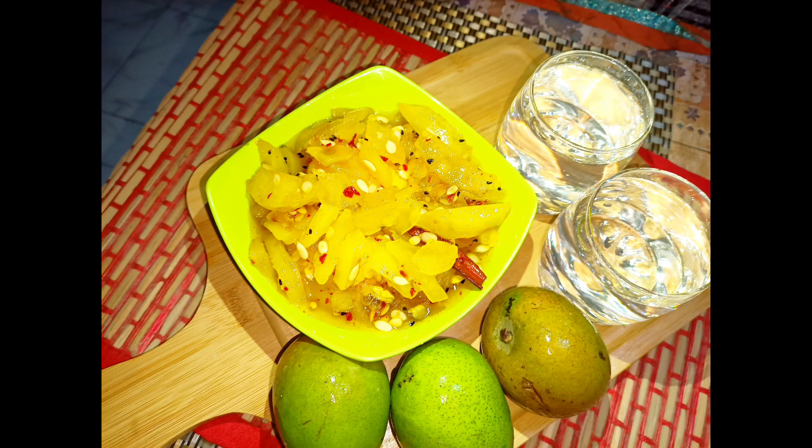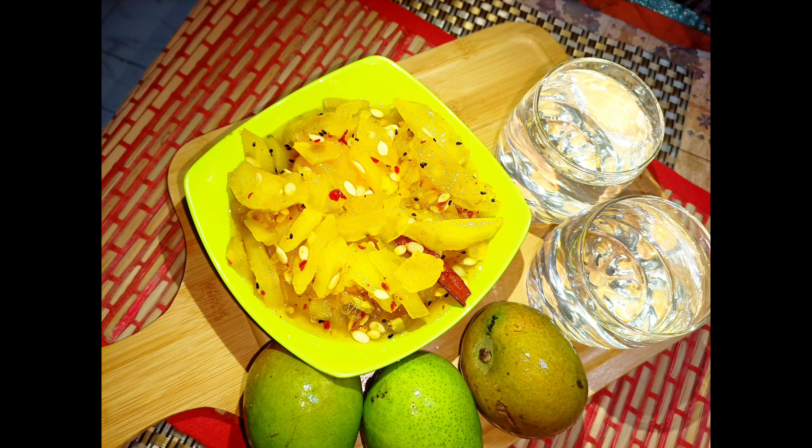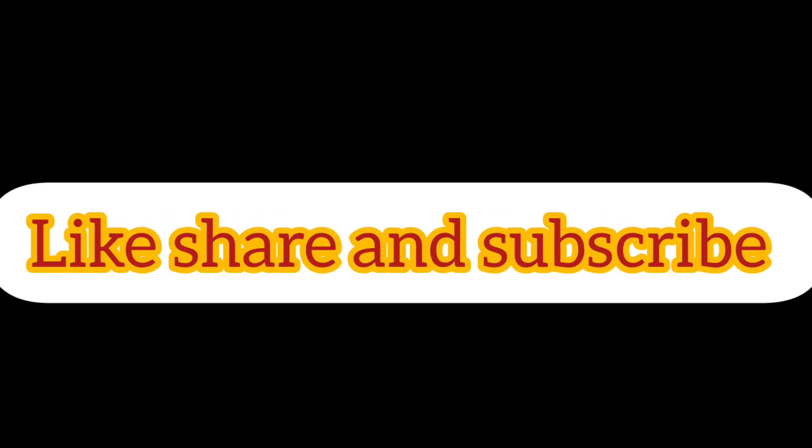If you liked this recipe, please like and subscribe to my channel, and don't forget to subscribe. Thank you. Allah Hafiz.